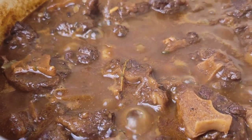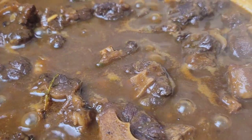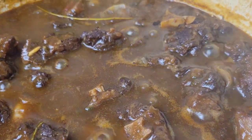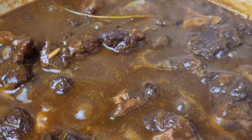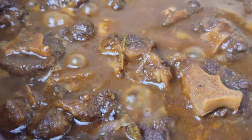Hi foodies! Oxtail is such a simple ingredient, but with a lot of love and the attention it deserves, it can be so scrumptious — especially Jamaican style. So let's get into this delicious oxtail.